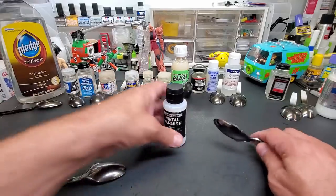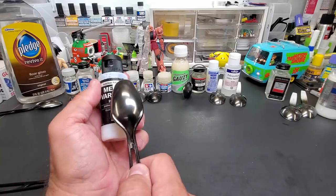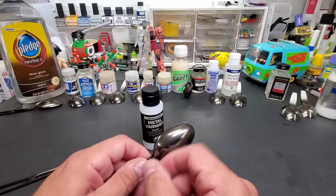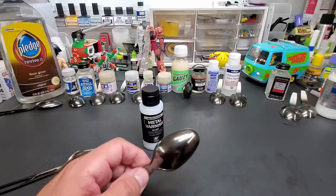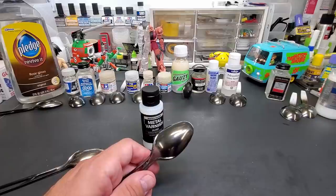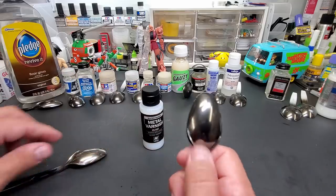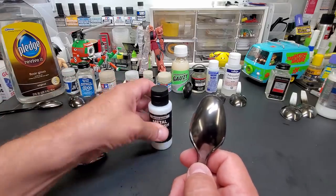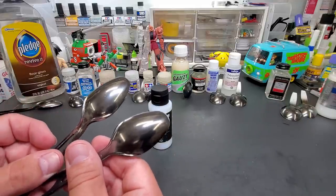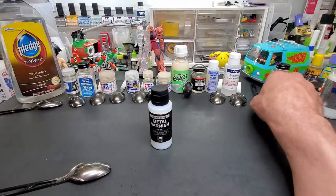This is Vallejo metal varnish — and not bad. It's a little duller but not much. I've tested it before and it's pretty durable. Most of these, once fully dry, will be way more durable than bare chrome anyway. It's not expensive — I got it on Amazon. In person there's a slight dullness to it, just slightly, but it's pretty good.